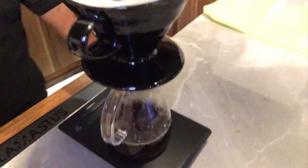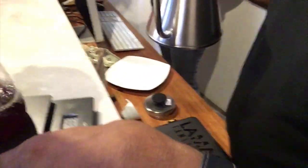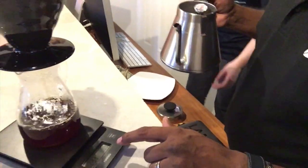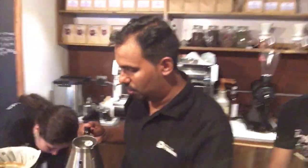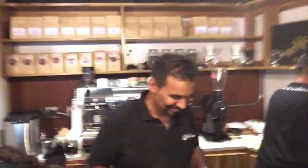Do you notice he's got a scale? Yeah, we're measuring time and we're also measuring the amount of water we pour in the filter system. So this is actually chemistry. Yeah — it's a little bit of science, a little bit of magic, and a little bit of luck.